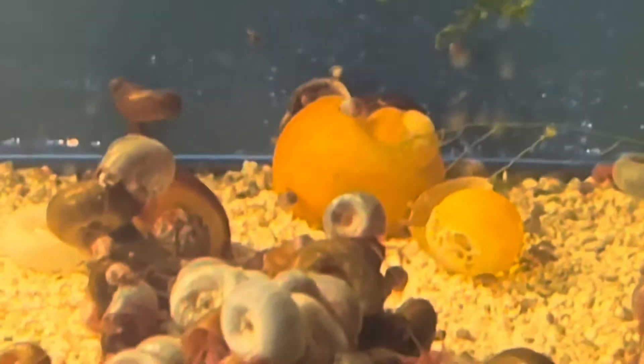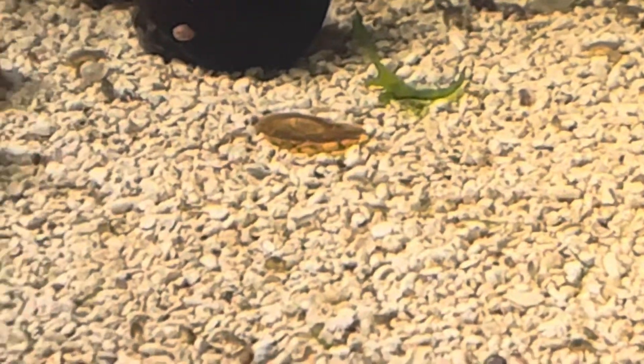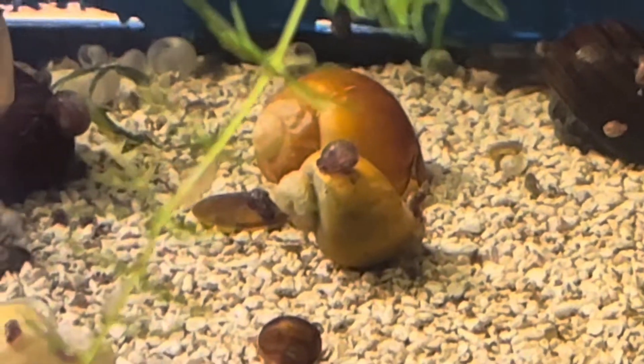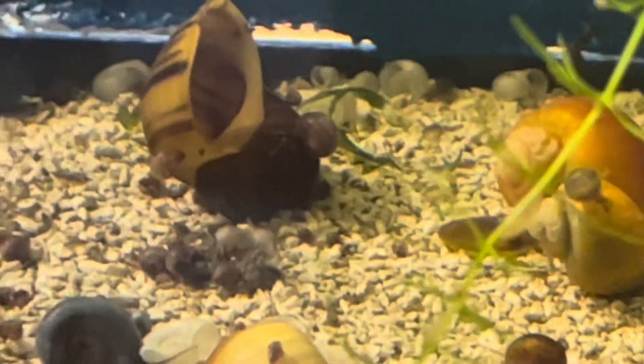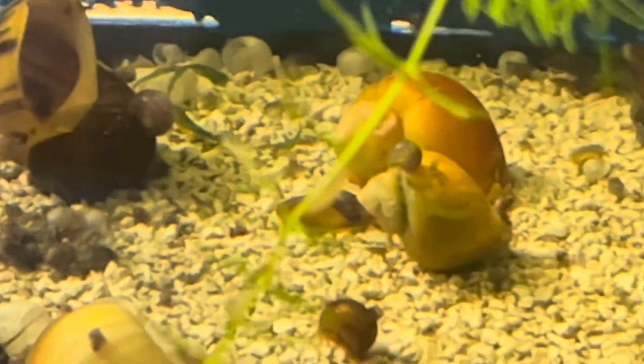Sometimes it just doesn't work the way you want it to. There it goes, it's going to float down. Floating down, and once it's in there, all those scuds that were on there was just a very, very small amount. I know you can't see a whole lot here, but there are literally hundreds of those scuds.